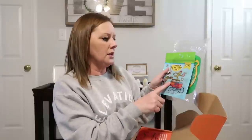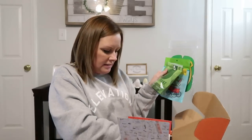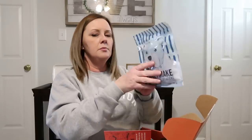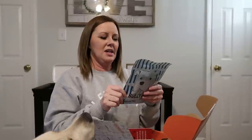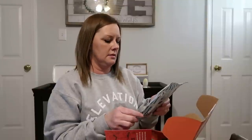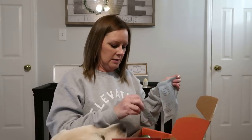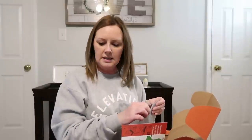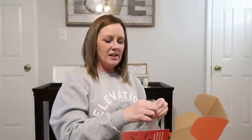We got the peanut butter Barkers, the BullyMake Stew Chews, and also the BullyMake beef sticks. Every time I pull something out, Bodie has to come check. The ingredients are beef, vegetable glycerin, preserved with mixed tocopherols. It's one treat per 15 pounds per day. The last time Bodie was weighed was at six months when he was fixed — he was 67 pounds, so he's definitely put on some weight since then. He just turned 10 months on the 22nd.